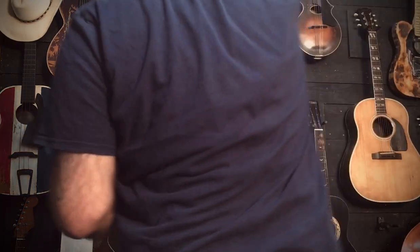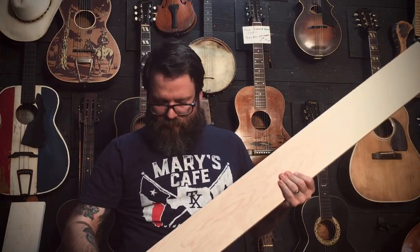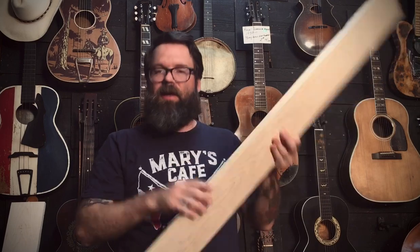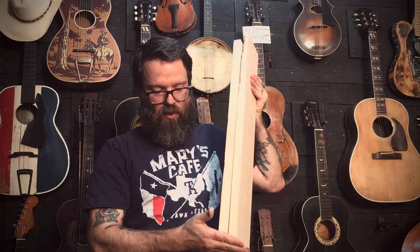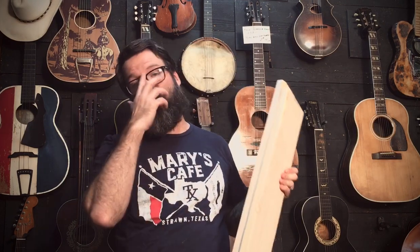I'm going to be doing a laminated neck — not a modern thing at all. Basically, I'll cut out the profile of the neck and stack three pieces in a row. The fingerboard sits on top, this part goes into the body, and the headstock goes down here. We'll put a headplate over it, and on the back you'll see a seam down the middle — you see this a lot on jazz guitars. It's incredibly strong and rigid. Gibson was doing this on some of their best flat tops back during the war, and they would stain it to look like mahogany to cover it up. Some of the best-sounding guitars came out of that.